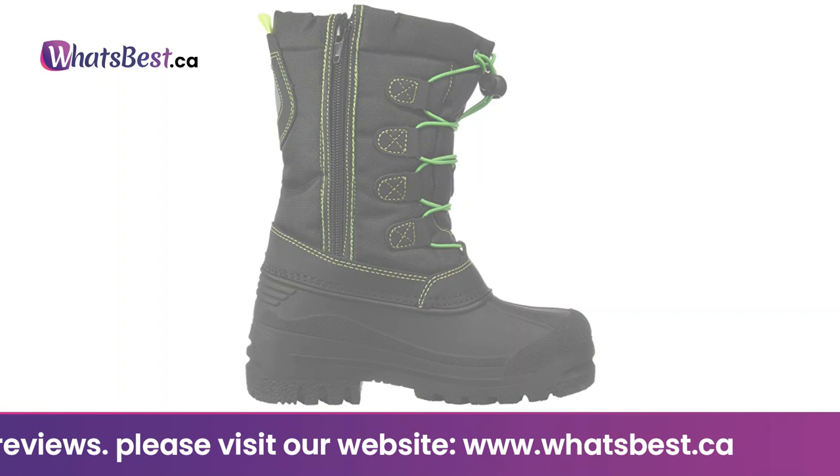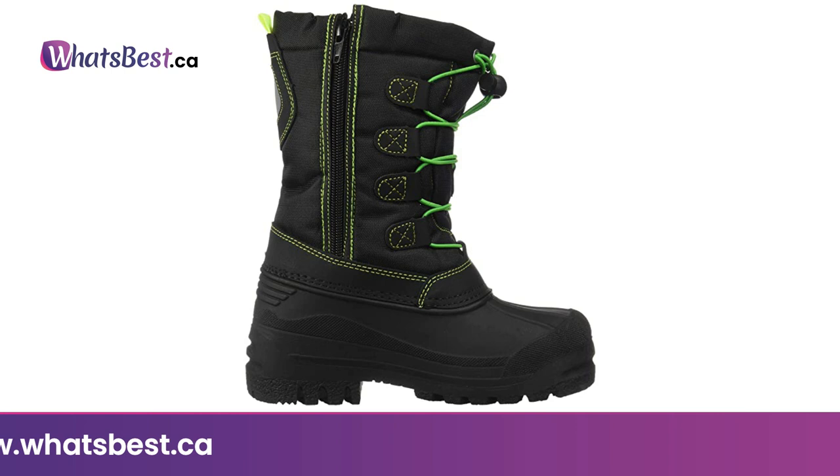Your little angel will look very cute with a pair of Dreampears snow boots. Pick from assorted colors and mix and match with their favorite leggings and sweaters for an adorable style. Thank you for watching, and I hope you found this review helpful. Consider subscribing.